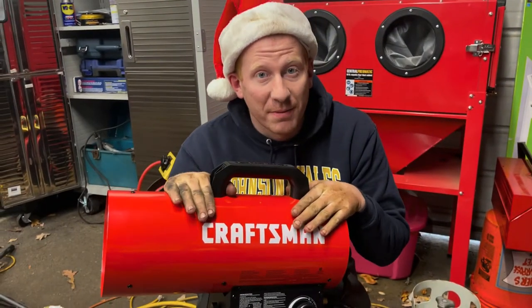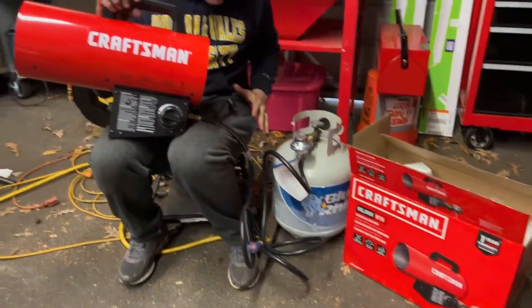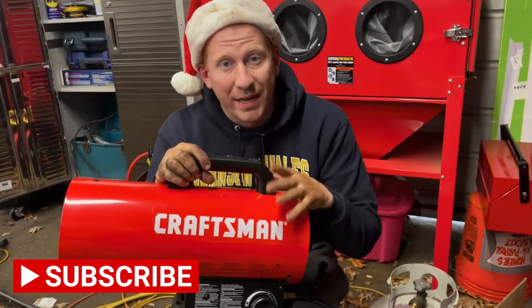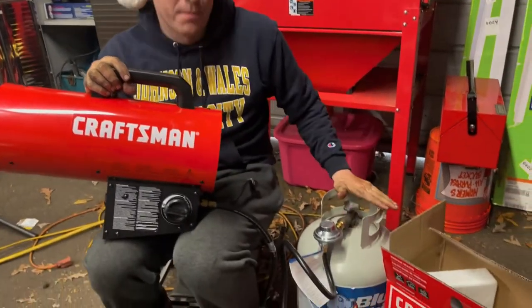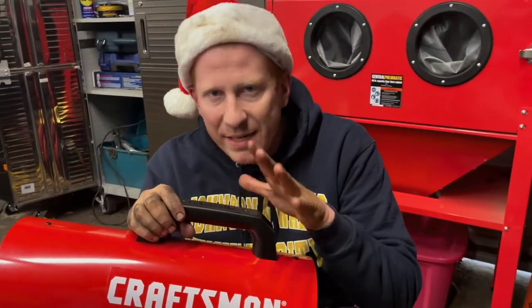Alright guys, so here it is — the Craftsman 60,000 BTU Propane Heater. This is everything you get in the box minus the propane tank. We got this for $99. We definitely needed it this morning — it was 27 degrees outside and it was cold. I don't have heat in the garage, so this is our new heater. We had to pick up a propane tank, which ran us about $60, so about $160 total. Not that big a deal.